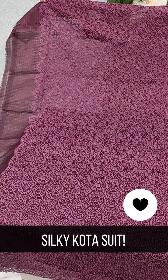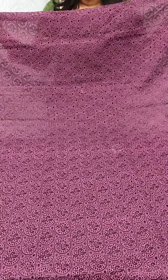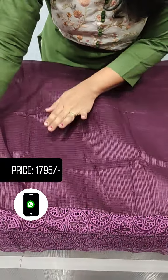We included my collection first. We included the fit in a mine shade. We included this material in silky coat. The rate is 1795. I included a cutwork in that Elf Essie. The front side is plain.